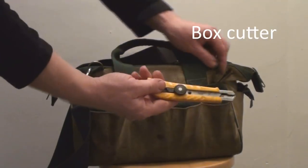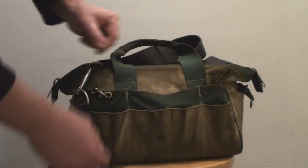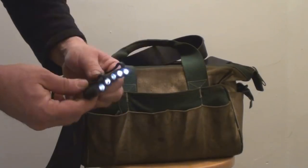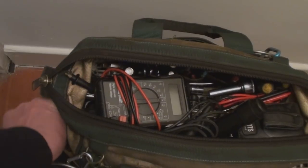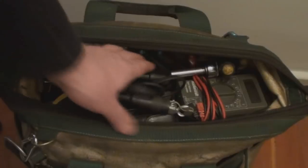Spinning it around: I've got an X-Acto knife and a case of X-Acto knife blades, a little C-clamp, and a flashlight that goes on the peak of your hat. The pockets on the end have a bunch of nitrile gloves stowed away in them.